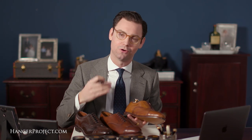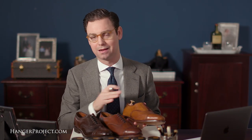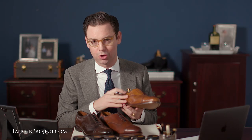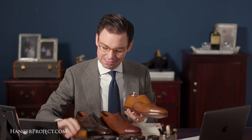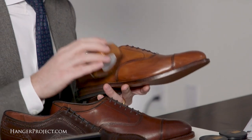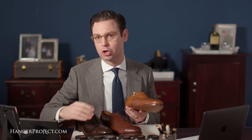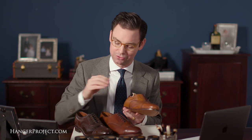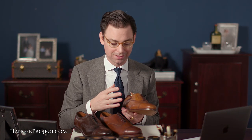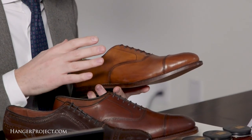I encourage customers and viewers to think of a brown shoe as a canvas — it's just the starting point of the ultimate evolution of a pair of shoes. Depending on the polish you use, you can take them in many directions. Here's a pair of walnut Allen Edmonds Park Avenues. Using light brown cream polish is a perfect match and won't change the finish too much. It will naturally darken over time as the leather hydrates and takes nutrients from the cream polish, which is something to be embraced.